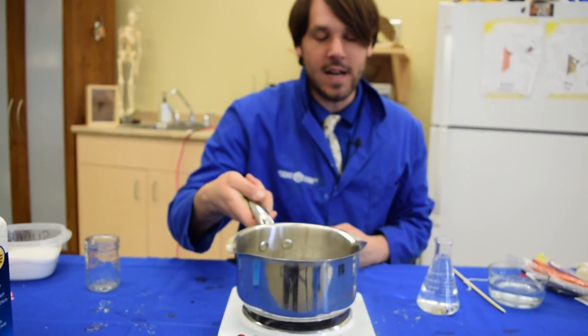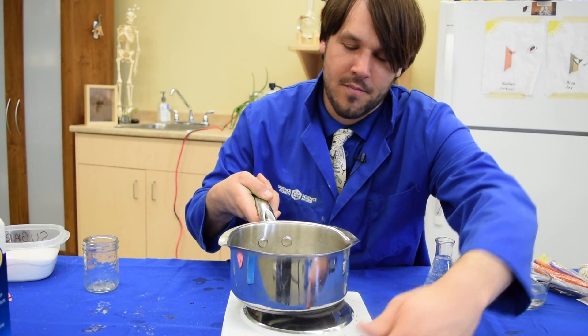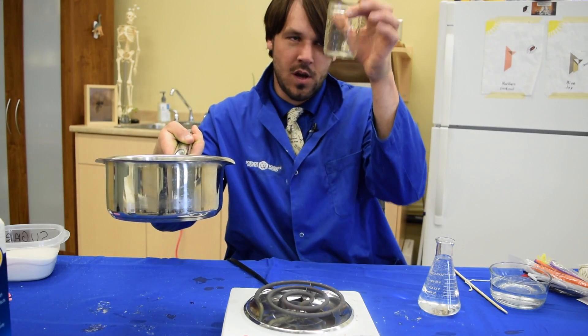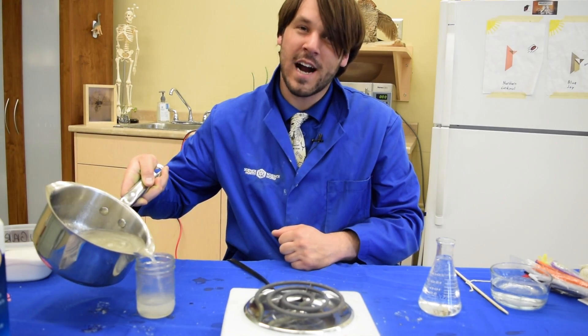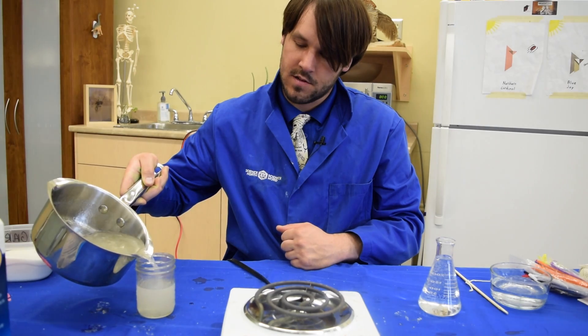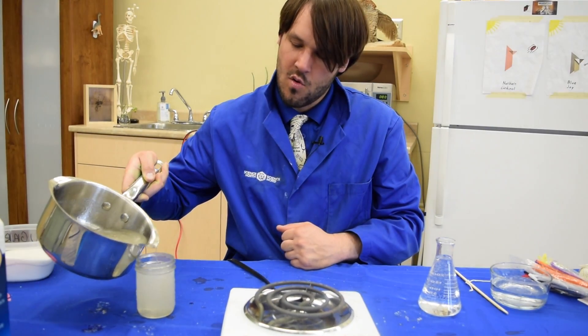What we're going to do now is take it off, turn down our hot plate, and pour this into a clean glass jar — like a mason jar. It has to be the kind of jar that can handle a lot of heat. There we go. Wonderful.